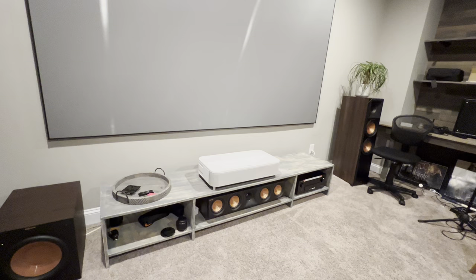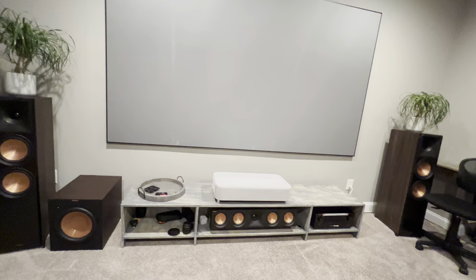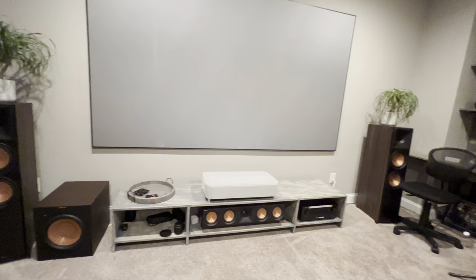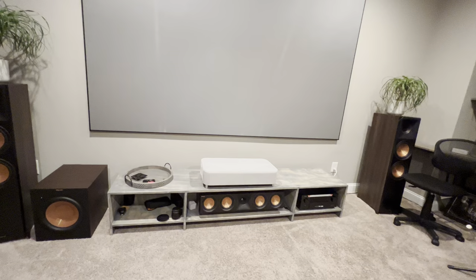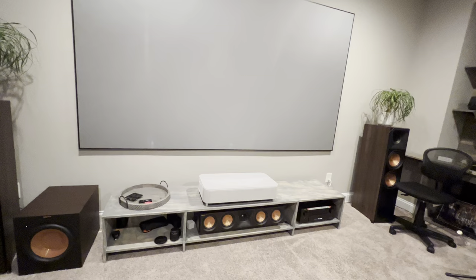It's not easy. There are so many UST projectors these days — 4K, 8K, and so on — but there's no good solution for the center speaker placement, and no good standard table solution to keep the screen at a decent height. Some companies make retractable tables with drawers for about $3,000. My projector is $3,500 and my screen is $1,500, so spending another $3,000 on a table doesn't make sense — I'd rather get a standard projector instead.